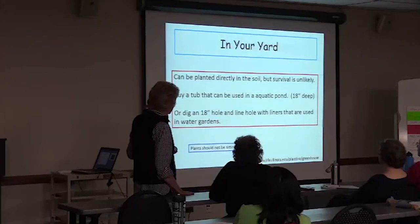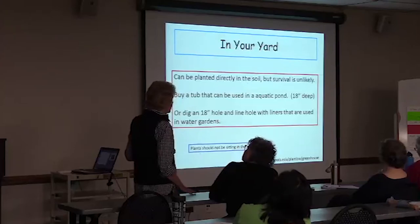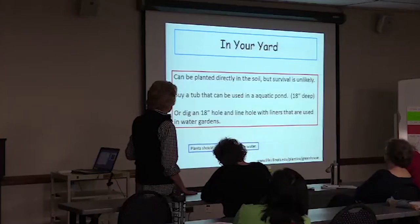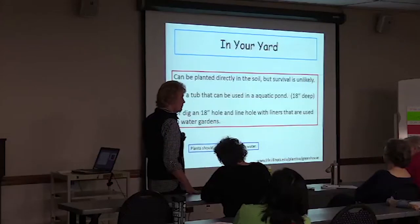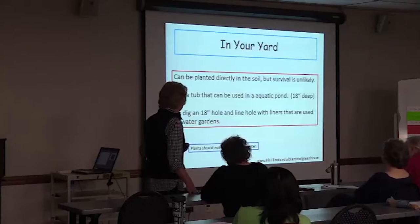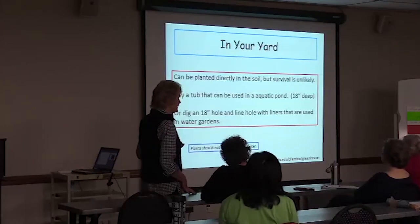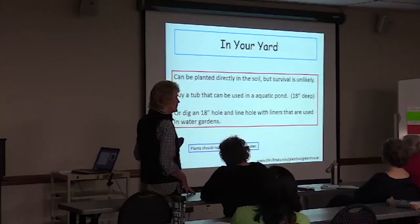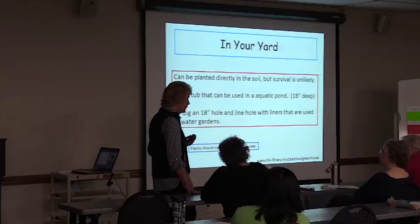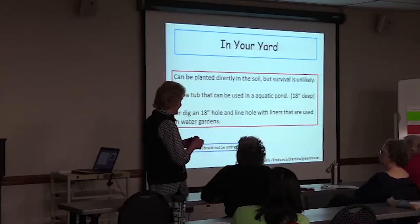You can buy a tub that can be used in an aquatic pond — they suggest at least 18 inches deep. Or you can dig an 18-inch hole and line it with material used in water gardens, and that would be my recommendation. You can put peat moss and sand in it and that will keep it going for a good while. They should not be sitting in water.